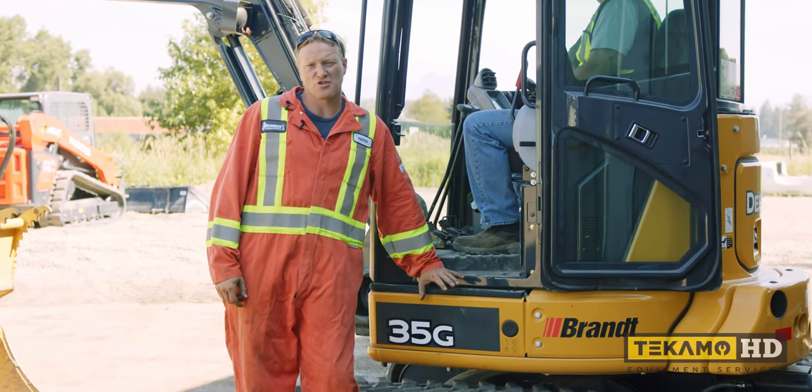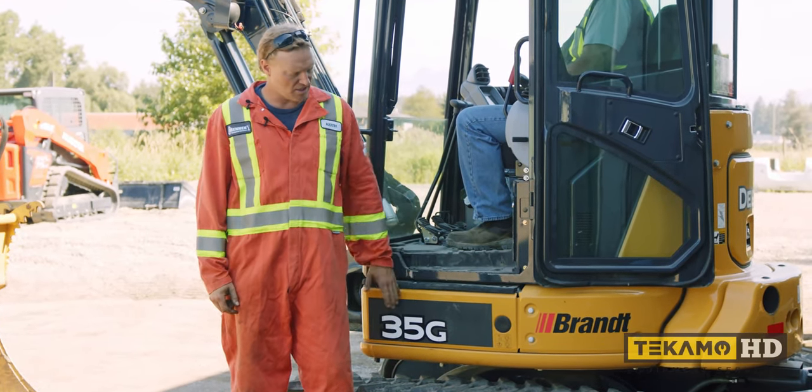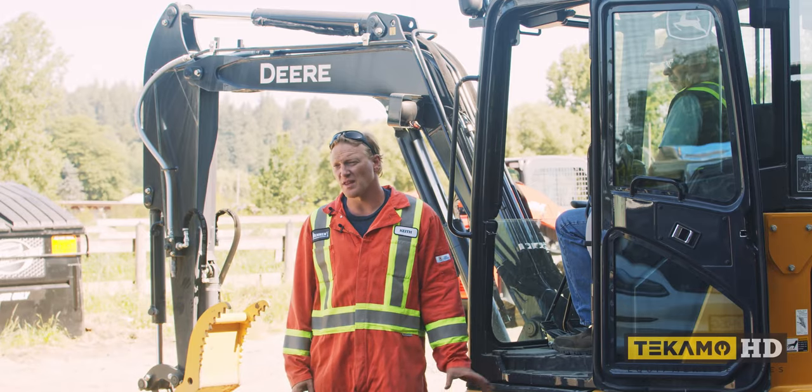Hi, I'm Keith and I'm going to show you how to change a track on a John Deere 35G. This is a rubber track, not a steel one, and this is how you do the rubber one.